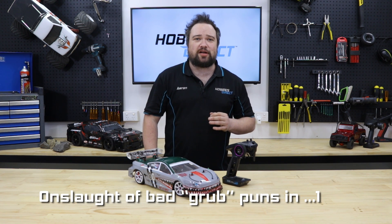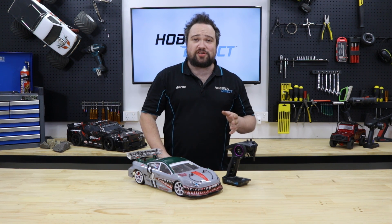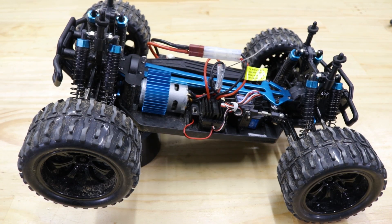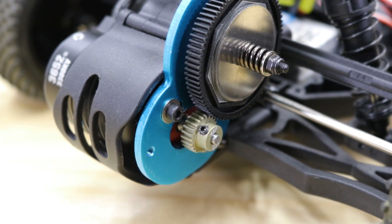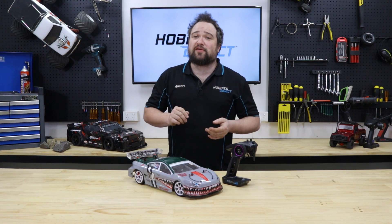Check your grub screws. Although they're small in size, these little grubs have big responsibilities when it comes to keeping your RC running. Keeping pinion gears, drive cups, and drive shafts in place and connecting them to other drivetrain components — this one might save you a $30 to $50 centre shaft or pinion and spur set. Check the grub screws on your pinion gear, drive cups, and drive shafts to make sure everything is tight. Some $7 medium-strength blue thread locker should keep everything in place.